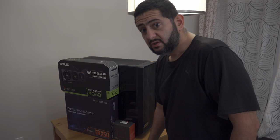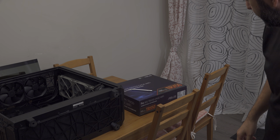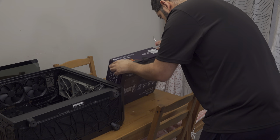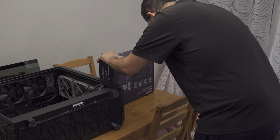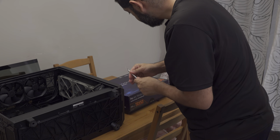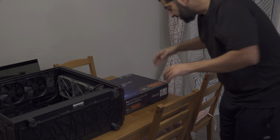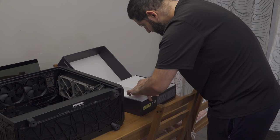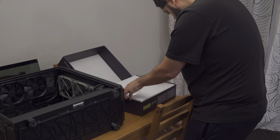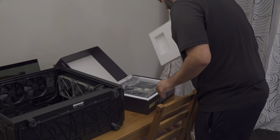We're going to unbox the board first because the board is actually the source of the delay — it's very hard to find so it took forever to arrive. I'm very excited to put this together. This is my very first YouTube video, so I'm not a pro at this. I work an IT full-time job but I'm not a YouTuber, so I paid for all of this myself.